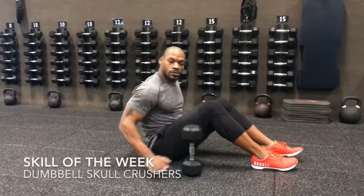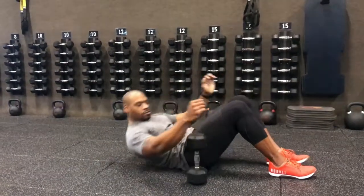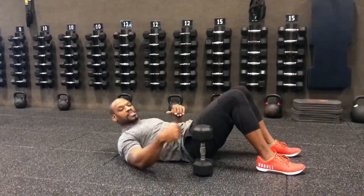Skill of the week: dumbbell skull crusher. This is going to be done from the floor. You want your feet flat on the floor, legs at 90 degrees.